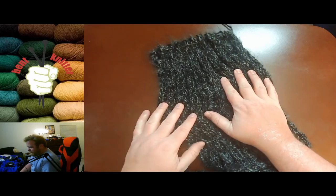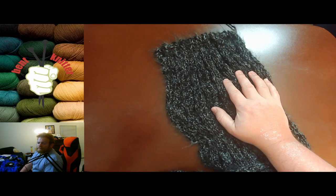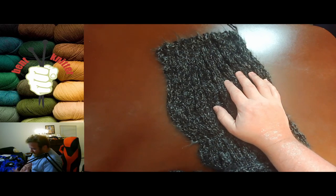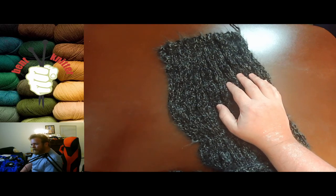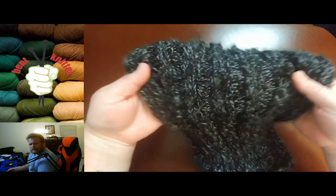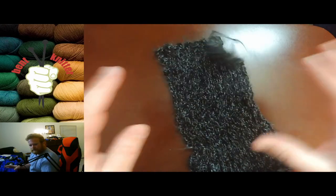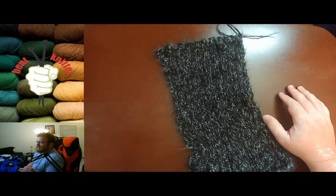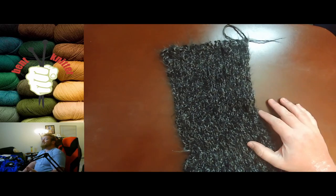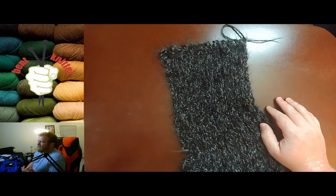Another thing I found unexpected was that when knit up, it was a little bit heavier than I thought it was going to be. Since it was kind of on the thinner side, I thought it was going to be more lightweight. Now granted, I did a ribbing pattern, so it comes together and is a little tight compared to some other patterns, but it was overall much heavier than I expected.